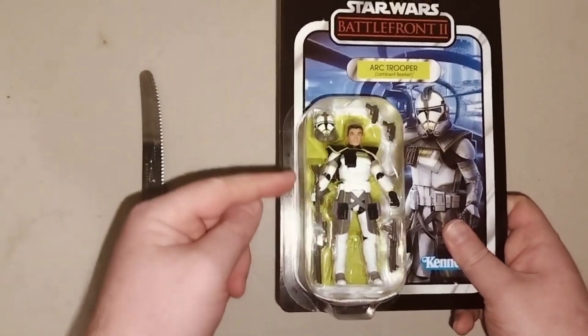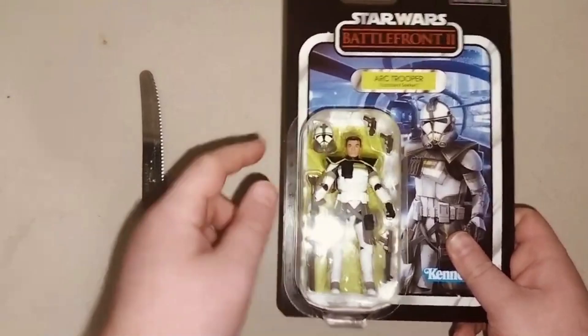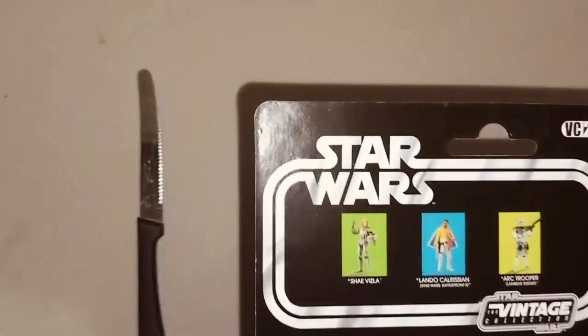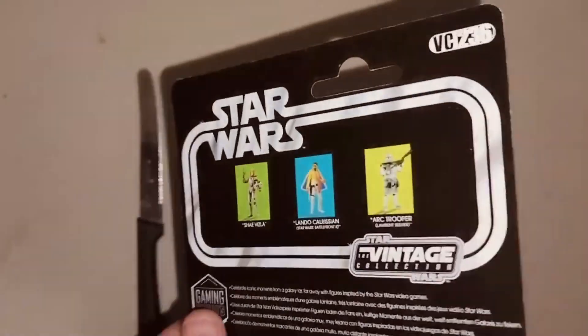This is what the guy looks like in the box. That's pretty cool. And then I'm going to go ahead and show you the back. That's the back — shows some more collectibles. Pretty cool.